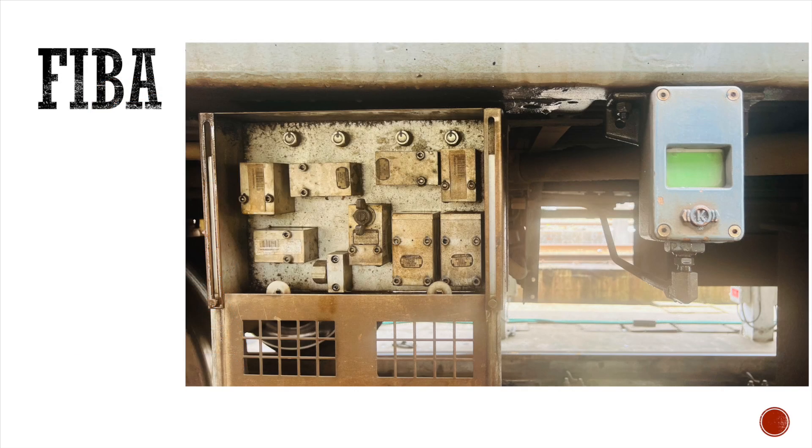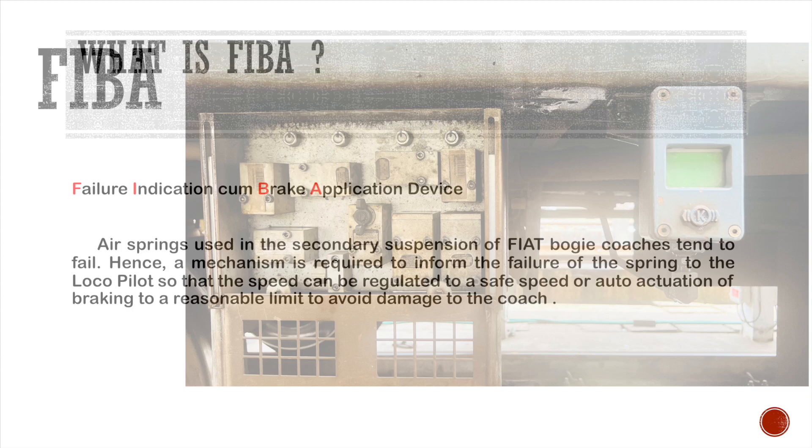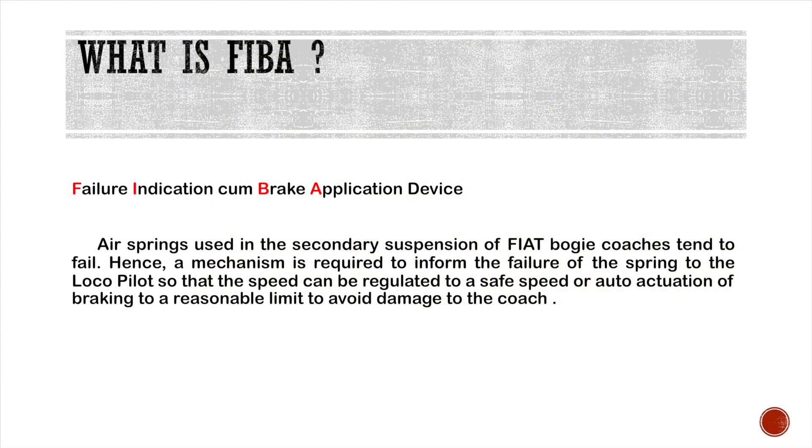Hello everyone. In this video we will learn about FIBA. What is FIBA? FIBA stands for Failure Indication Brake Application device.